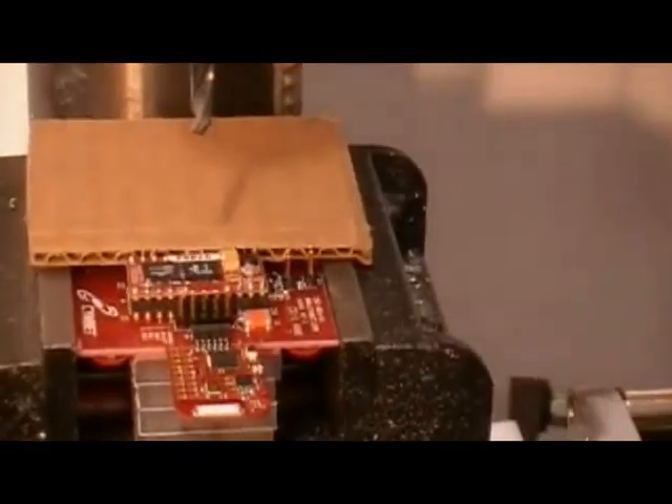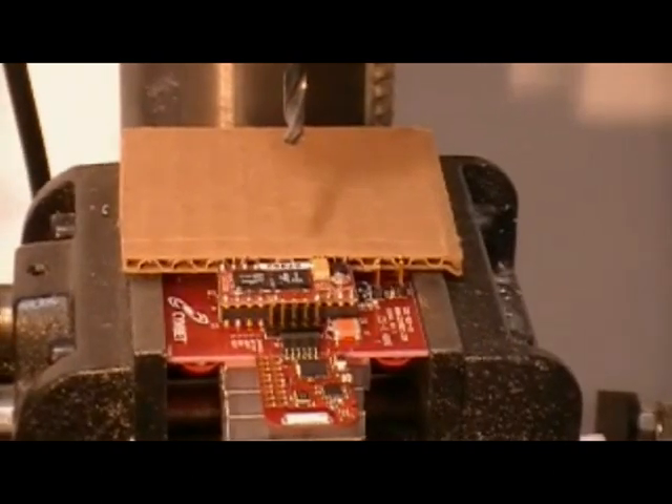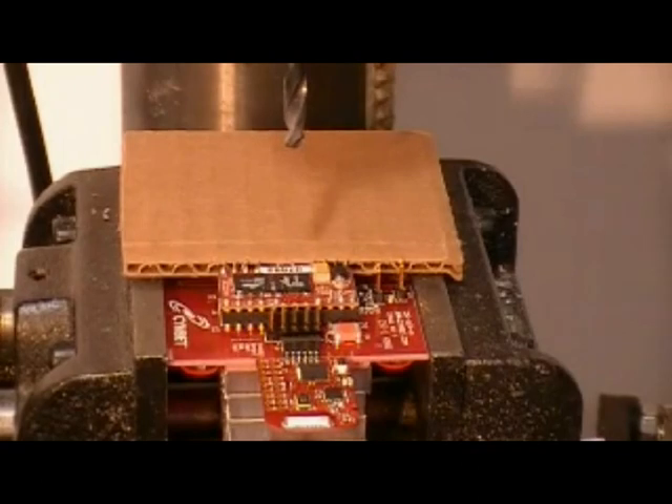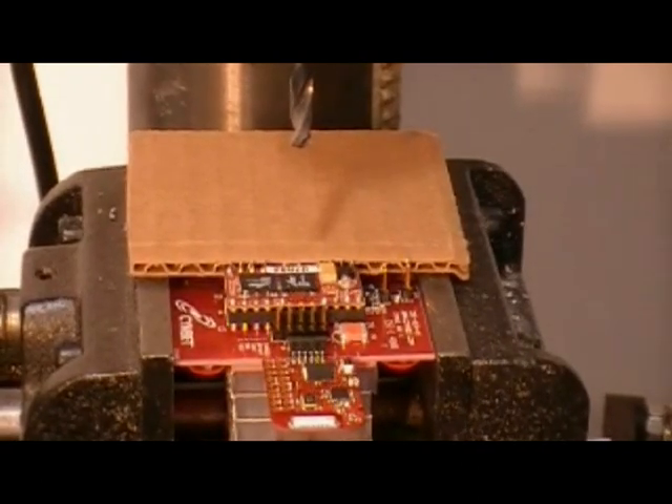Let's zoom in on the Enerchip device. We can see there are two Enerchips on top of the 5300 that's on the EVAL08. All right, let's drill baby drill.